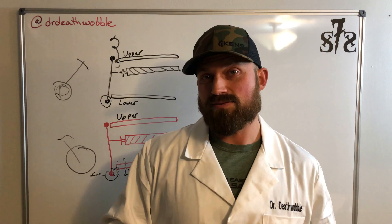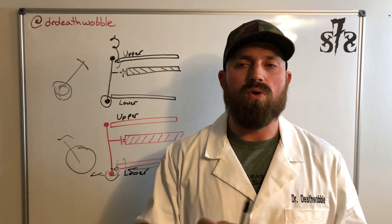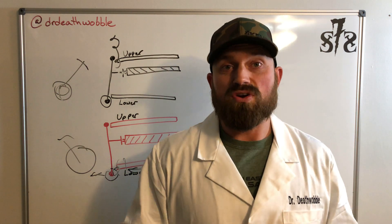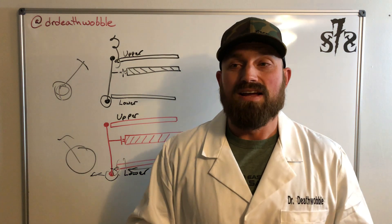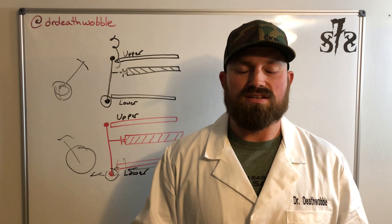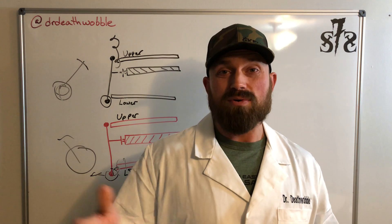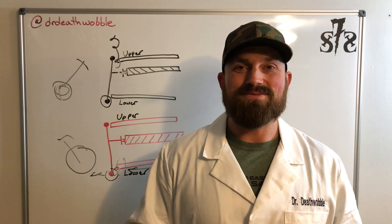There are tons of other things that can cause death wobble and we'll do more videos explaining that, breaking it down so you can understand why you have it. Because once we understand why you have it or what change is causing it, we can properly diagnose it with the right components to get everything driving good — because Jeeps really should drive well. The days of saying hey, I lifted it and now it's going to ride like a brick wagon and shake — those are years ago. We have the technology to fix it. Understand what's causing it, fix it, and you'll have a Jeep that drives great on the highway. It's kind of fun to be able to cruise 70 or 80 down the highway and then go have some fun out on the trails.